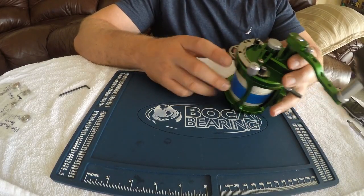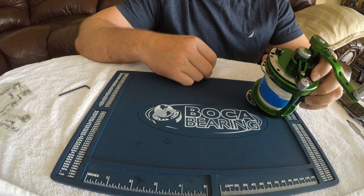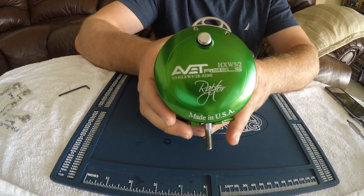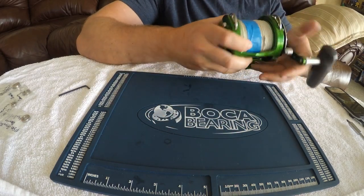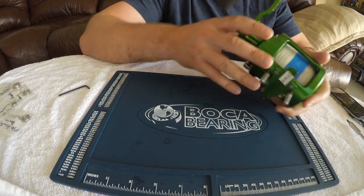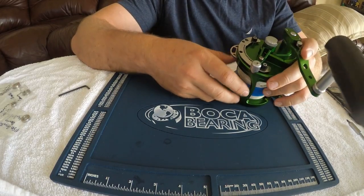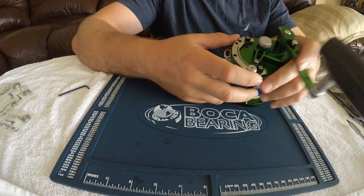Okay guys, Ryan here. I'm going to show you how to replace your stock bearings on the Abbott HXW-52 Raptors — you can see the model number here. We're going to be replacing them with the ceramic Boca bearings. Definitely a great upgrade for these reels. Hopefully this really helps as far as changing up the game for your reels as well. So here we go.